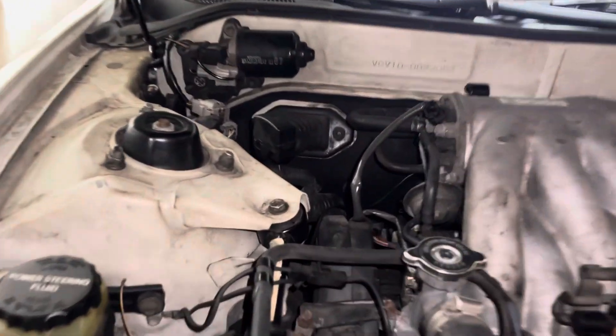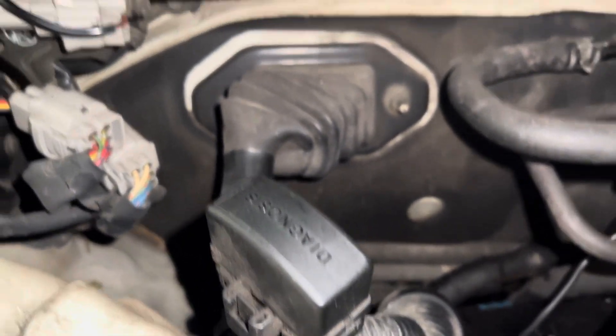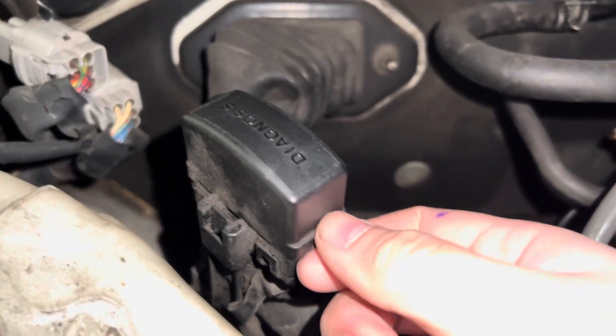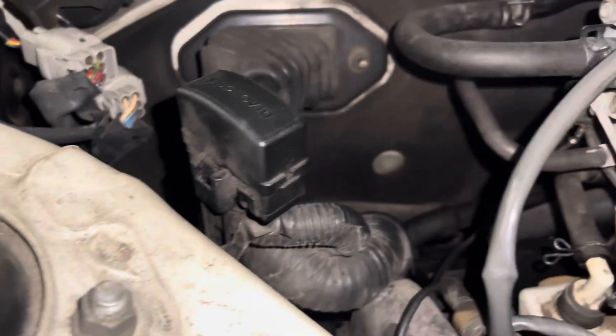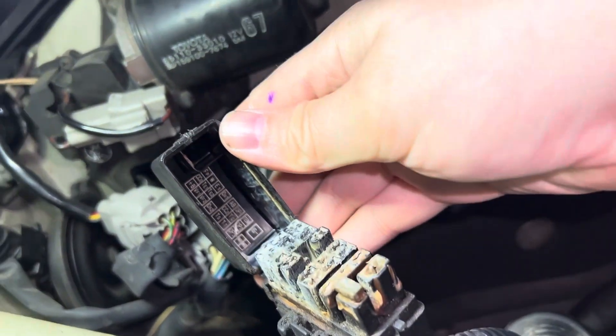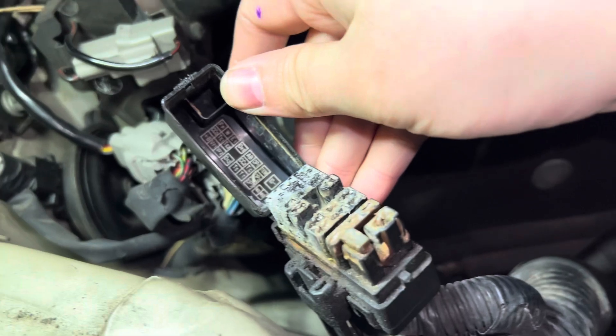Once you pop your hood, you're going to look for something like this that says 'diagnosis' across it. Usually you'll have a little tab right here — you pull out and pick up on that and it'll open right up. Mine's a little dirty; it looks like someone put some dielectric grease on it back in the day.